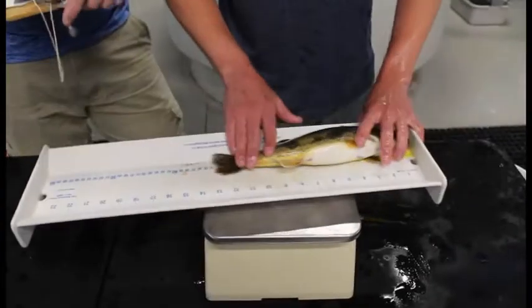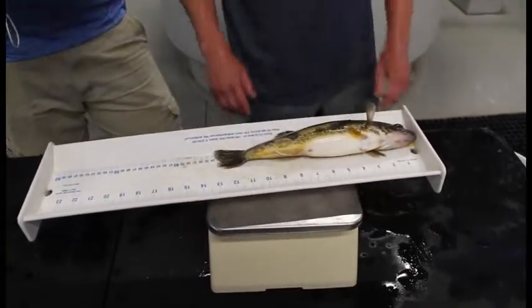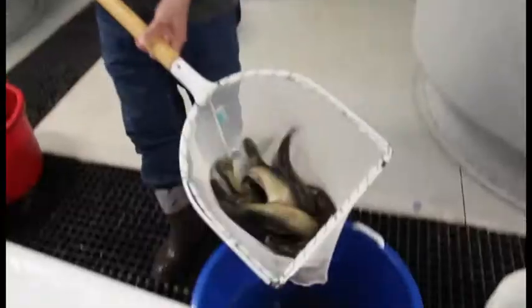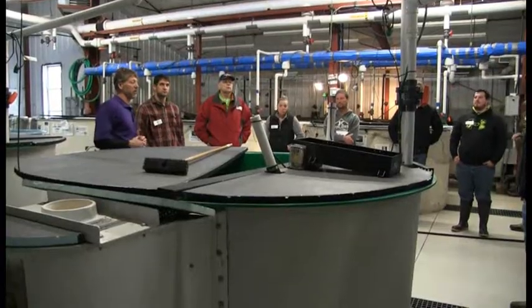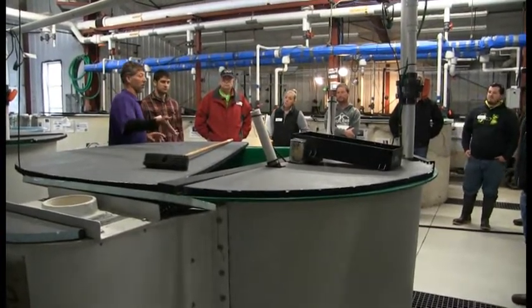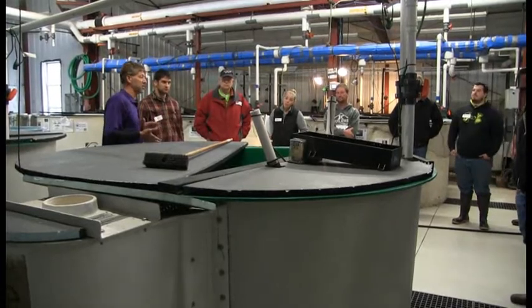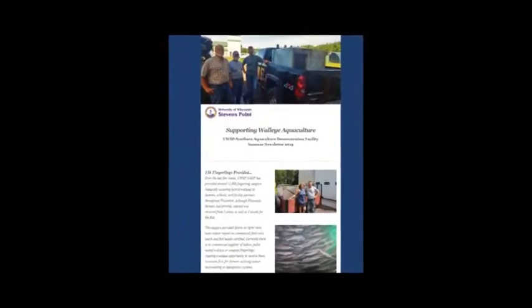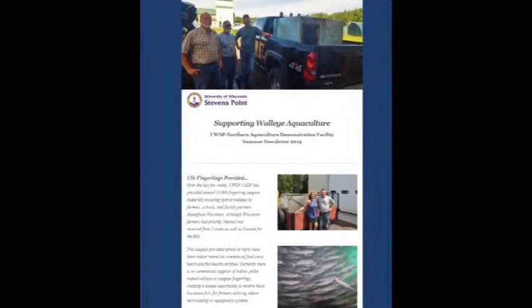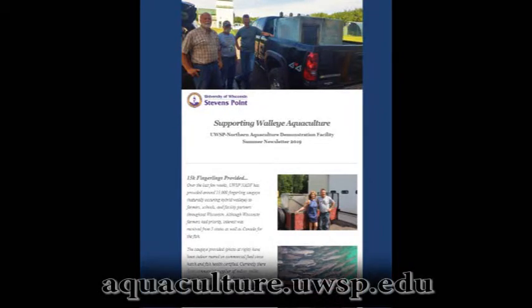Currently, the UWSP NADF is the leading research facility for the intensive production of walleye and sauger for food fish production. Those interested in walleye production are encouraged to connect with the UWSP NADF. Tours are free of charge and available upon request. For additional updates on research, publications, future work, and collaborations, please subscribe to the UWSP NADF newsletter. This information and more is provided at aquaculture.uwsp.edu.